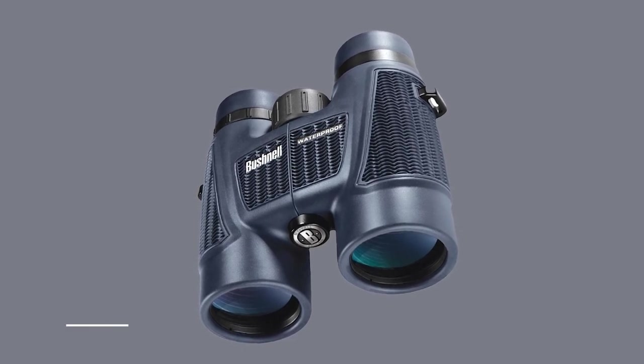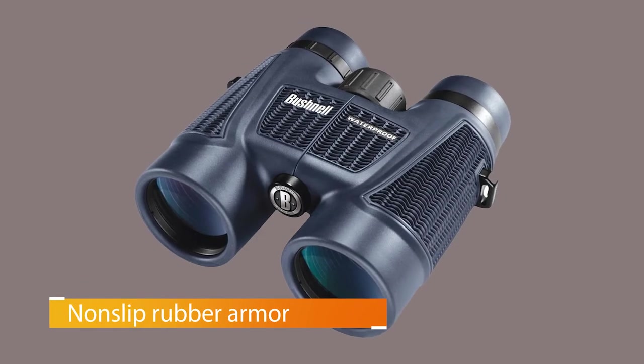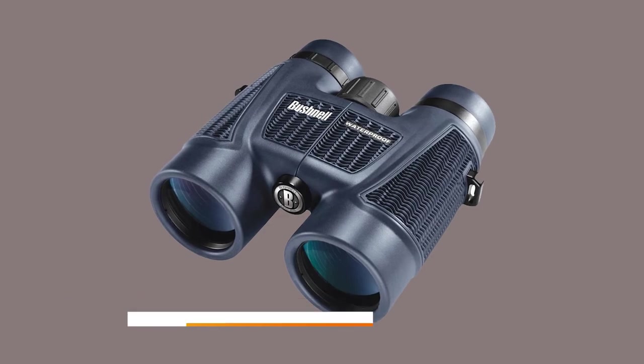According to other reviews, the fogging issue seems to be a recurring thing. We also found it challenging to get the two eyepieces to focus together as one, so you never really have a clear, crisp image to view.